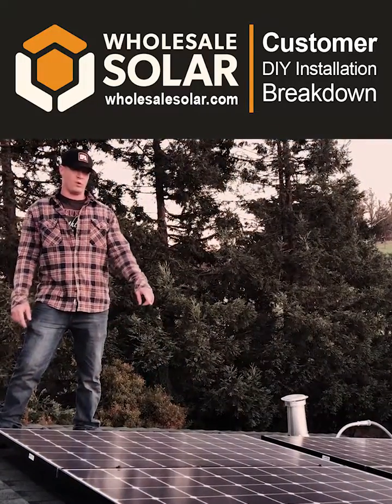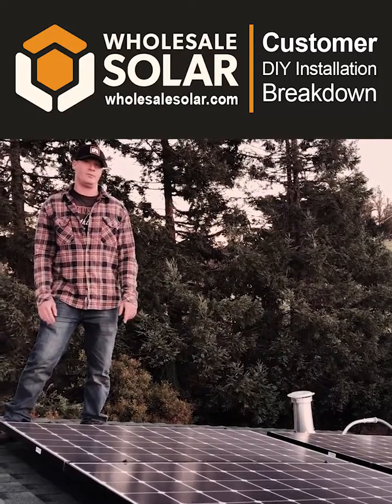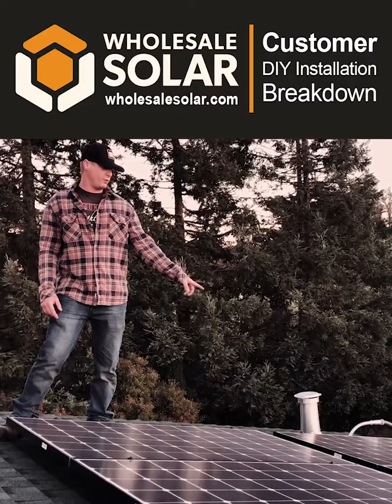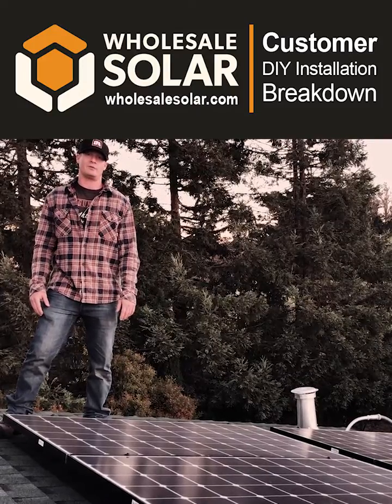Up here on the roof we've got the 12 LG 350 watt panels mounted to the IronRidge system, which also uses their flashing system — very easy to install. And then under one of the panels here we had mounted the collector box for the SMA rapid shutdown system.